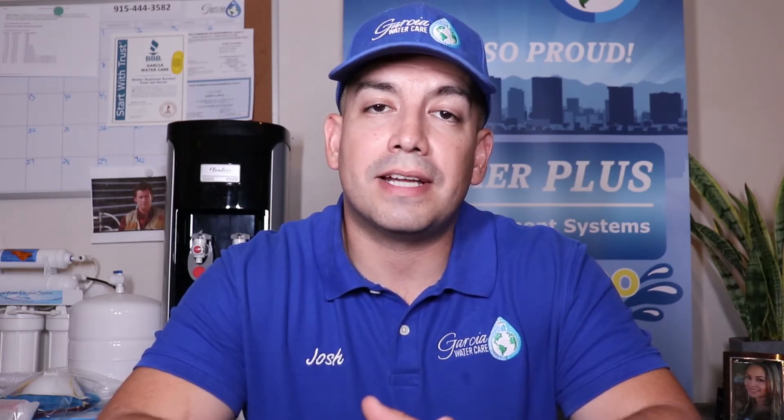Here at Garcia Water Care we will provide a complimentary water analysis to measure your water's hardness concentration level. And if you haven't flushed out your tankless water heater anytime recently — or ever — for a limited time you can get your tankless water heater flushed and serviced by a licensed professional for the promotional price of $75.